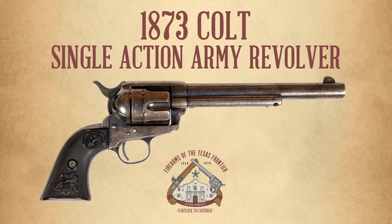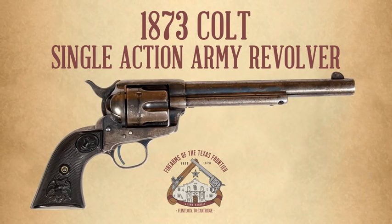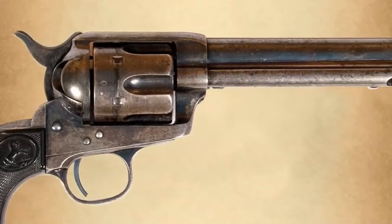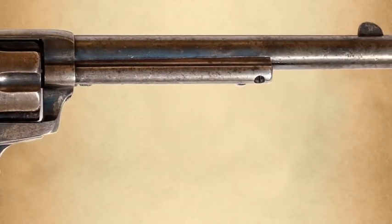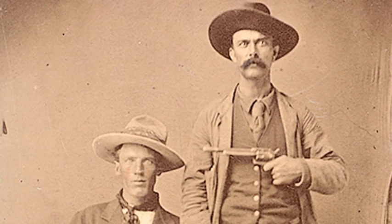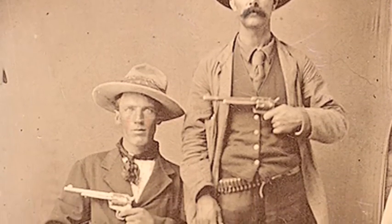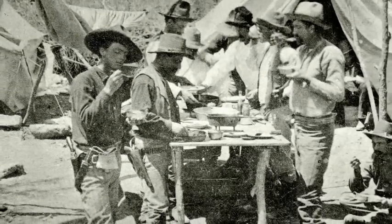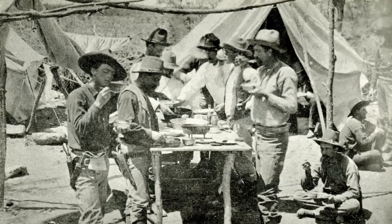This is the 1873 Colt Single Action Army Revolver. The Colt Single Action Army is one of the most easily recognized firearms in history. It was used by cowboys on the Texas frontier, the Texas Rangers, and the United States Army from 1873 until the turn of the century.